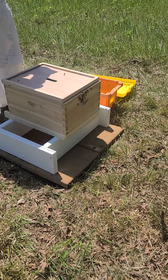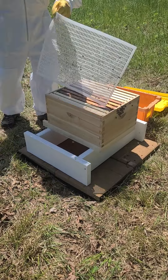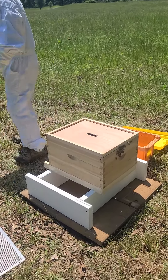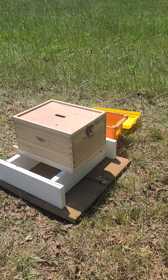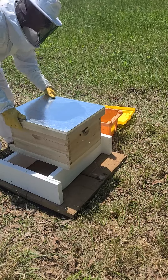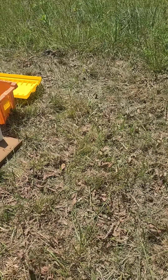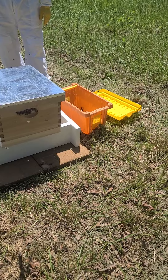Should I leave that excluder off for now? You're not excluding it from anything so you don't really need it — leave that off. Let the bees do their thing. Sorry guys, I'm getting closed up. Just give them time to settle in.